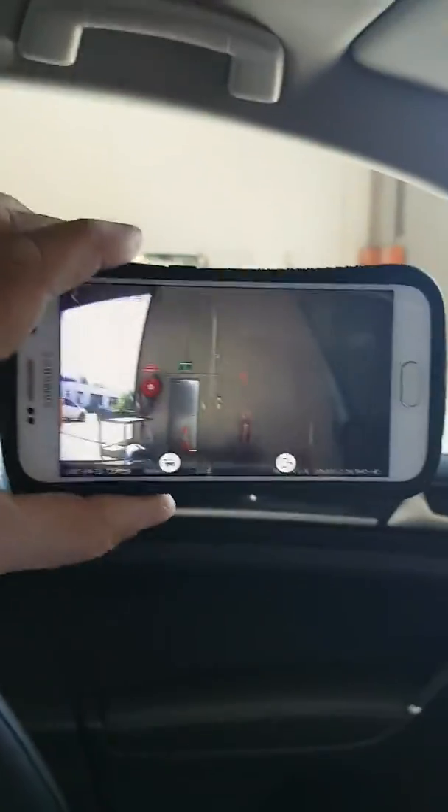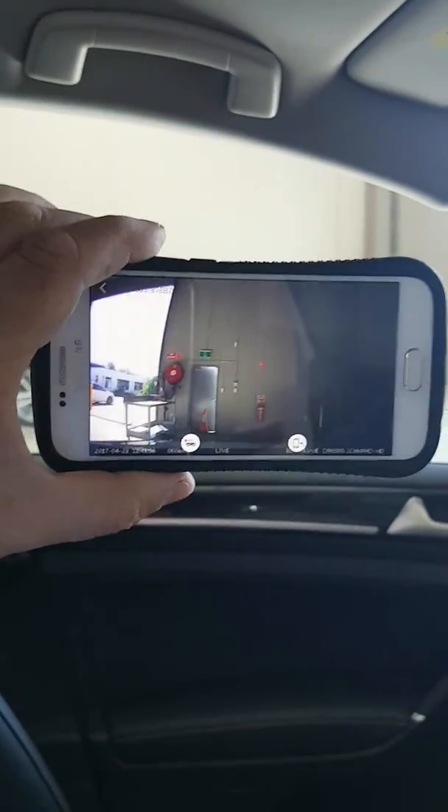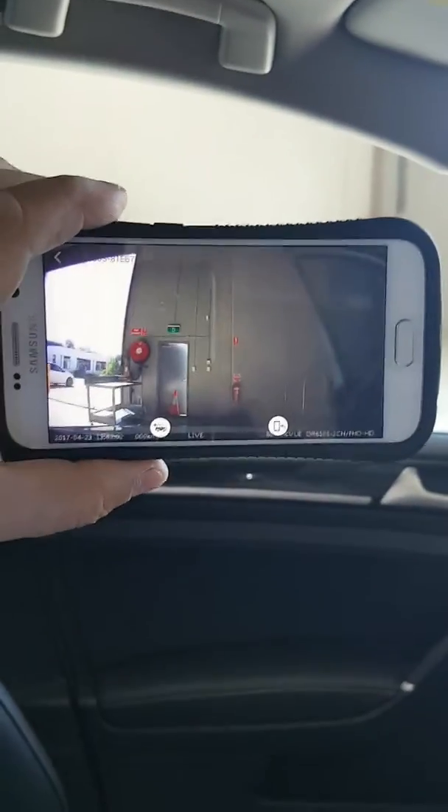All videos are viewed on your phone through the official Blackview app — you download the app, connect to the camera, and watch all your recordings or live video.